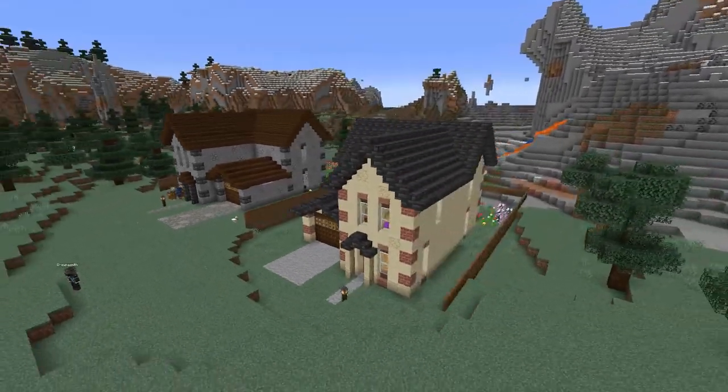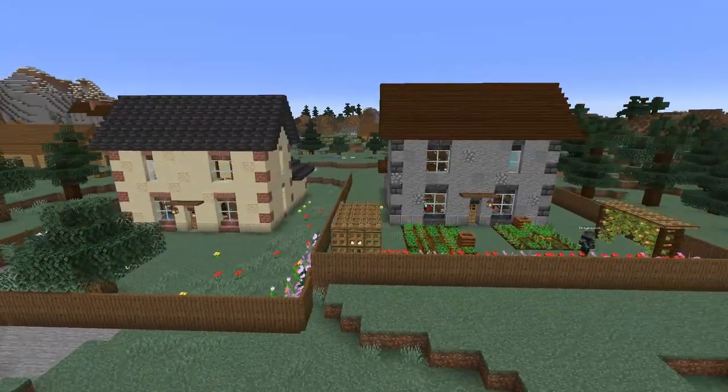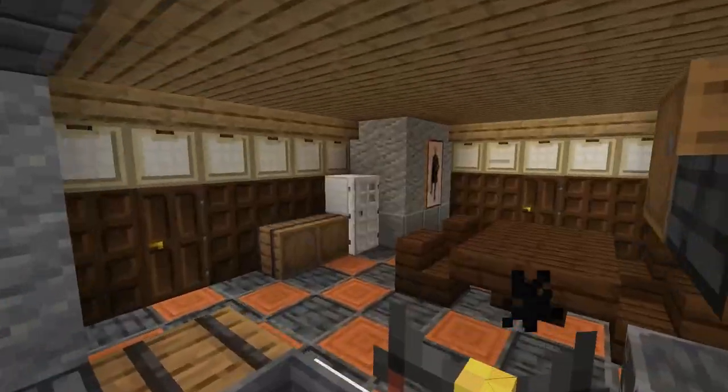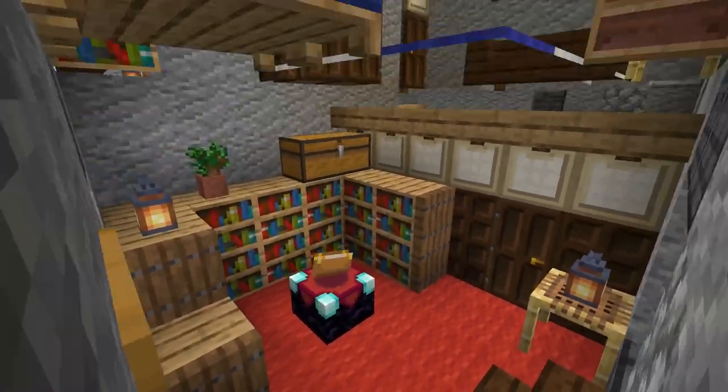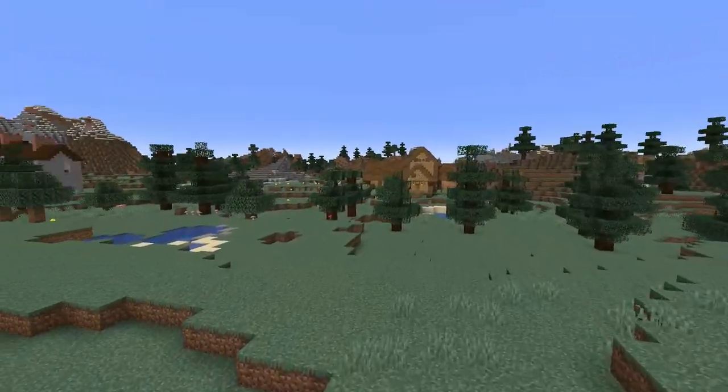And there is our finished, fully furnished suburban house. Feel free to put a backyard, make it however you like, feel free to change the blocks and change the inside. I'd love to see what you do to make this your starter house.